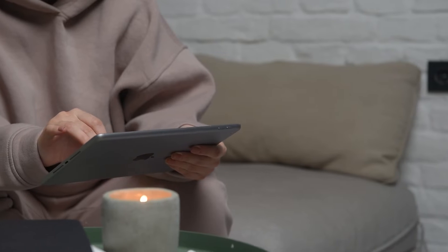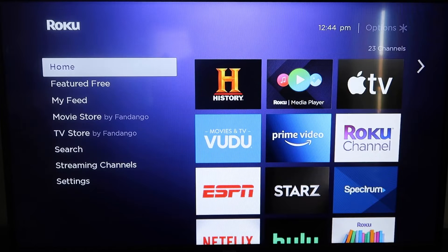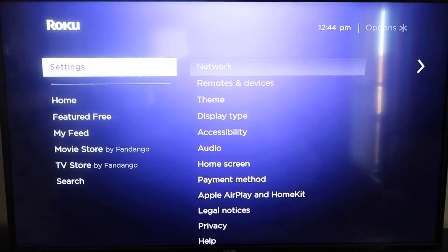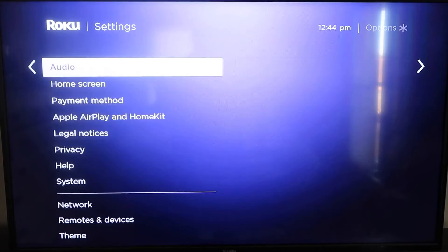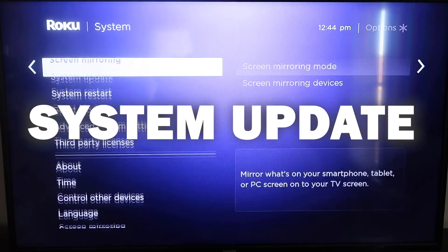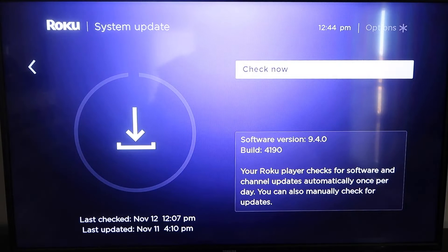First, grab your remote control and hit the home button. On the home screen, make sure your Roku is up to date on its latest firmware. Go down to Settings, click over, then go to System Update and click OK, then Check Now — it'll make sure it's on its latest software update.